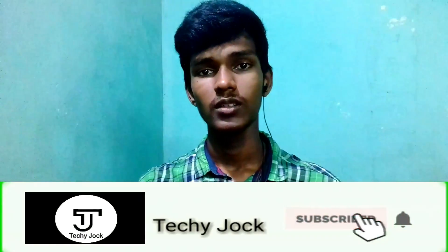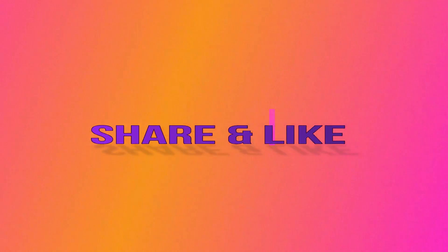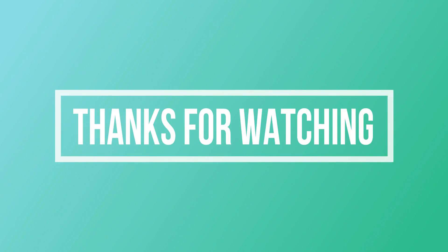Please subscribe to Techijack. Thank you.